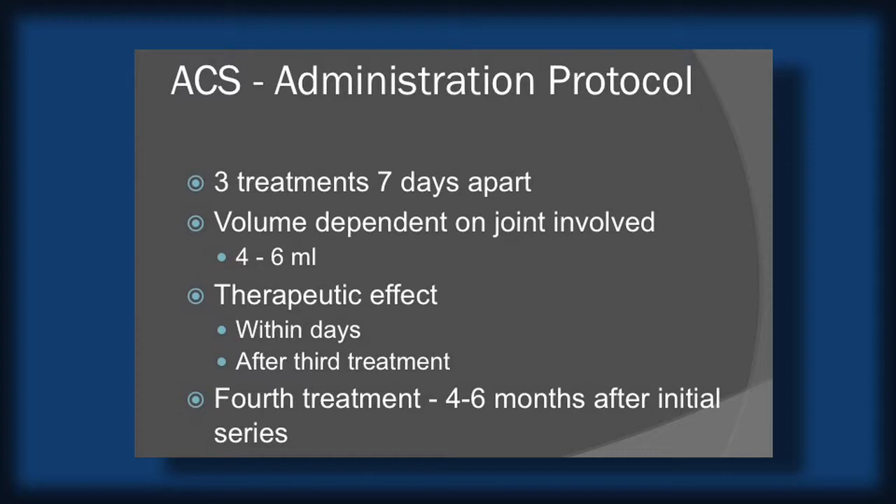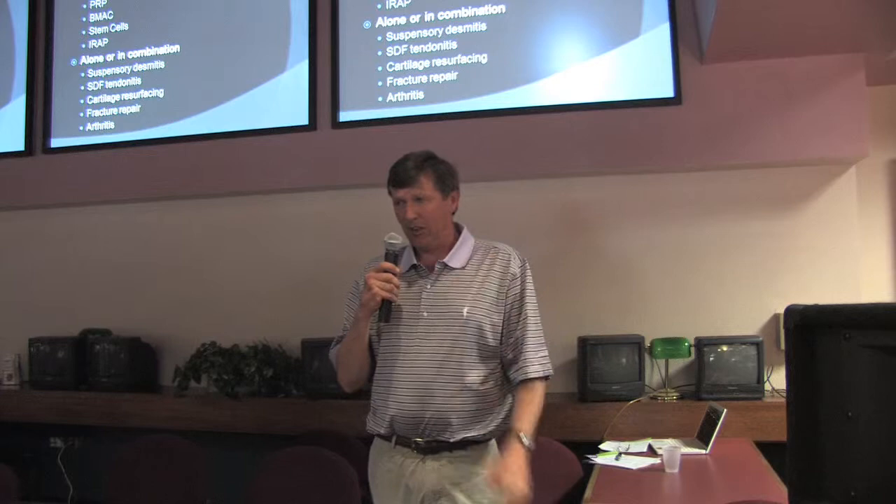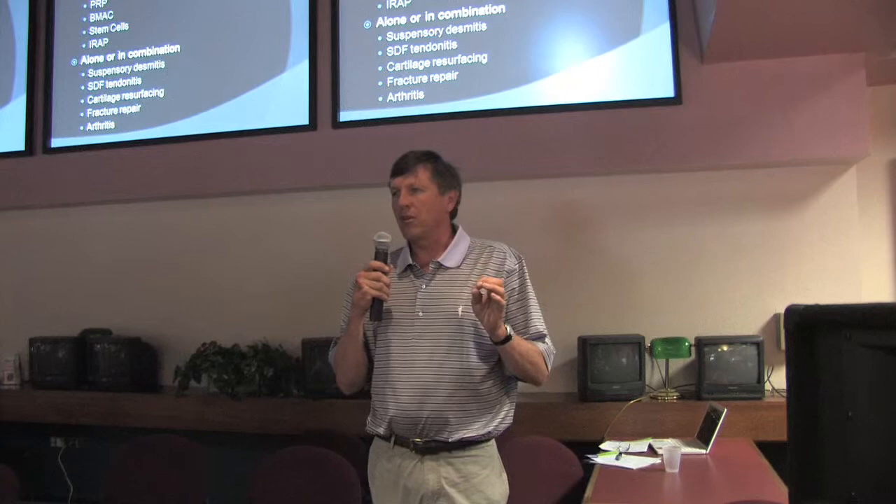I haven't really used it in tendon sheaths or bursas — my experience has mainly been with joints. You seem to see the peak effect after the third treatment, and they recommend that your final treatment be given four to six months down the line. I will use it on post-surgery cases where I go in arthroscopically and remove bone chips. It's a good therapy to help promote the healing process, and it's pretty dramatic — when you have a bad joint and you inject it with IRAP and come back a week later, there's a significant difference in the joint fluid from the first to the second injection.